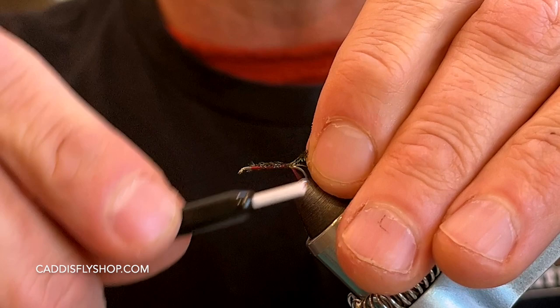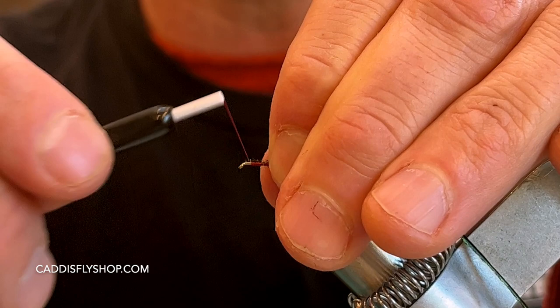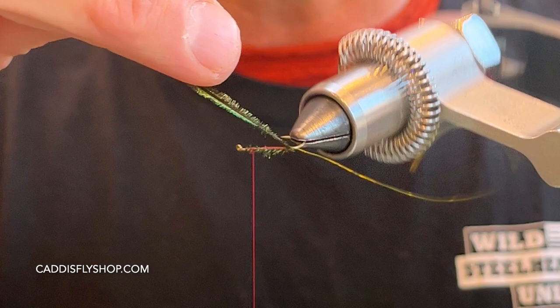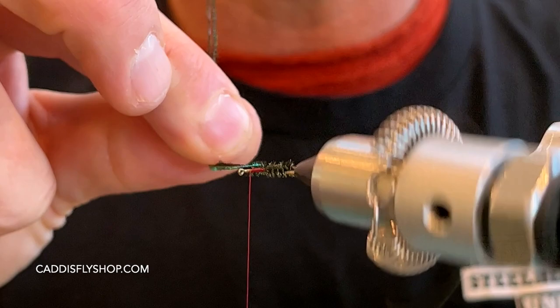This is probably one of the most productive trout flies ever, along with probably an Adams. Coming back up to the front, tying all this in. I'm going to leave myself a nice little space between the eye because I'm going to be tightening my wing there eventually. I'm going to take this peacock and counter-wrap it with my wire so the peacock's easier — going under and away from me. I'm using my rotary function here; it's easier.